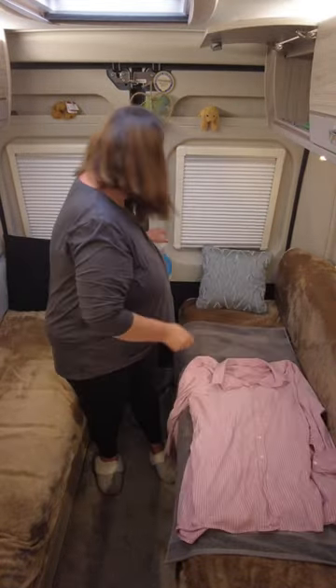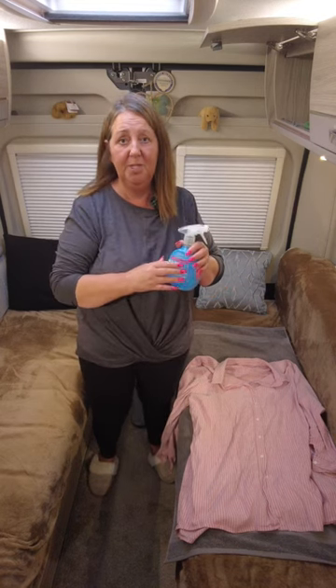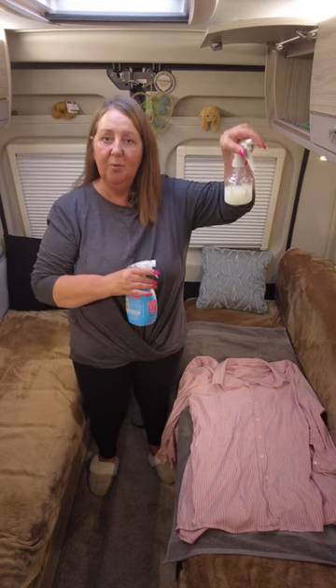One creased garment, and I found this crease release spray which you can get from supermarkets. I've decanted a little bit to take with us when we're away in the campervan. Let me show you how it works.